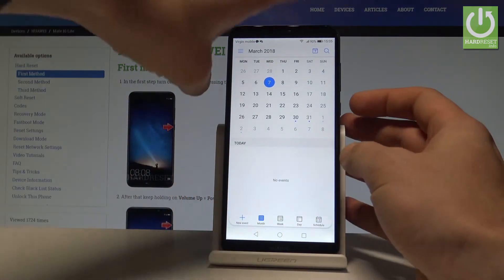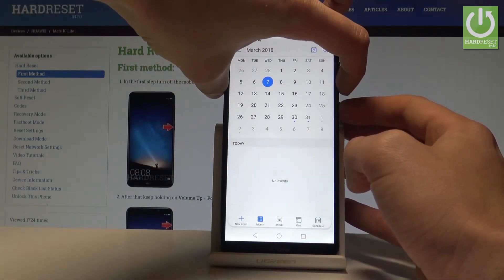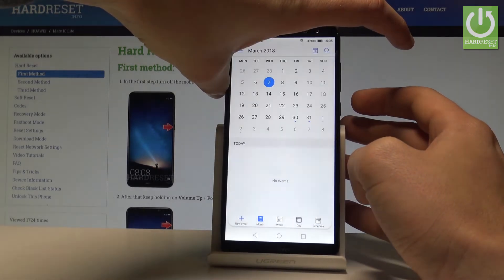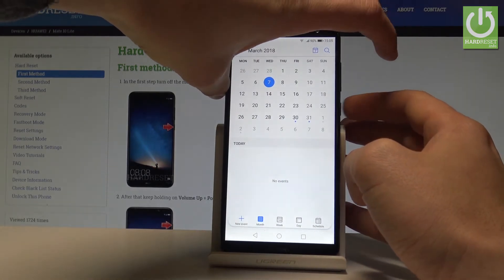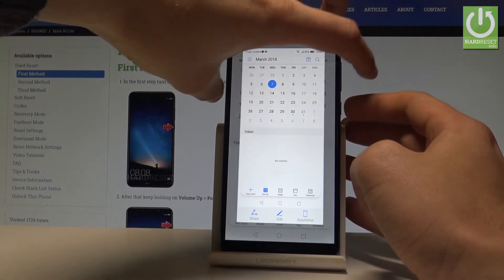What you have to do is use the following combination of keys: the power key and volume down. Hold them down together for about 1-2 seconds, and the device will take a screenshot. Let me show you one more time — hold the power key and volume down simultaneously, and you just saved the screenshot.